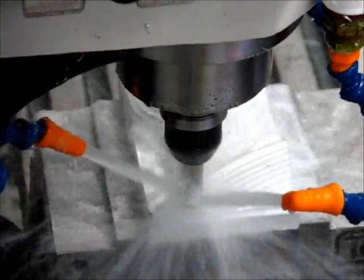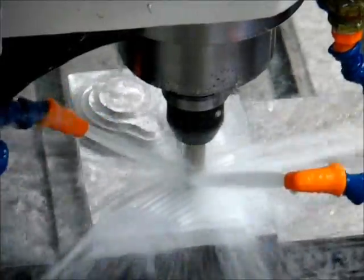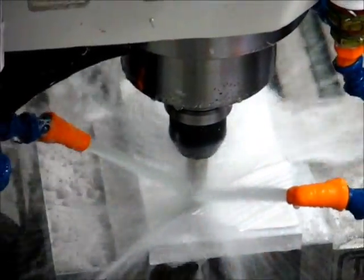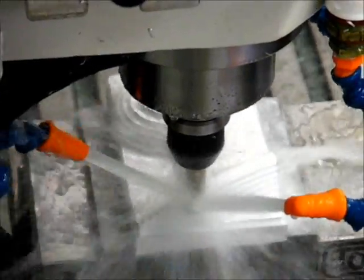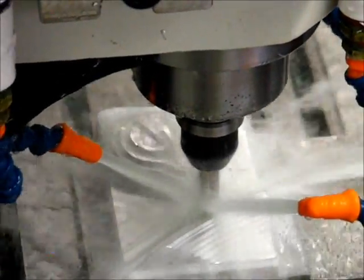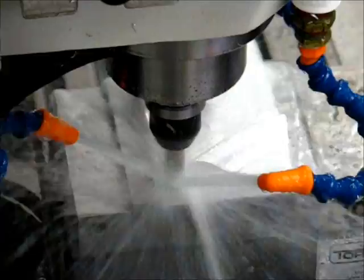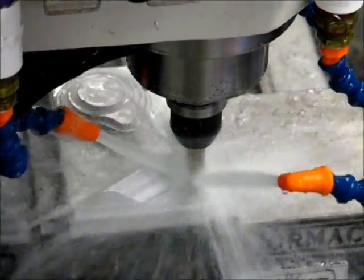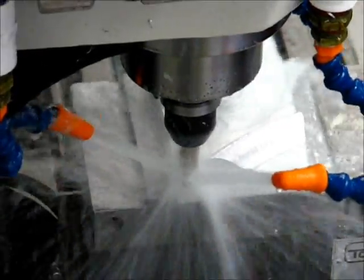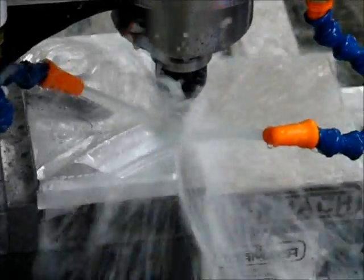I'm about to cut pretty quick between layers. It's a 15-thousandth step-down, 4-thousandth stepover, depth of cut at 10 thousandths, basically removing the 10-thousandths of stock left over from the previous operation. It's about 49 layers in now — it was at 47 when I was over at the machine controller, and it was doing a layer per revolution. Looking very nice. The finish is even better than I thought it was going to be.